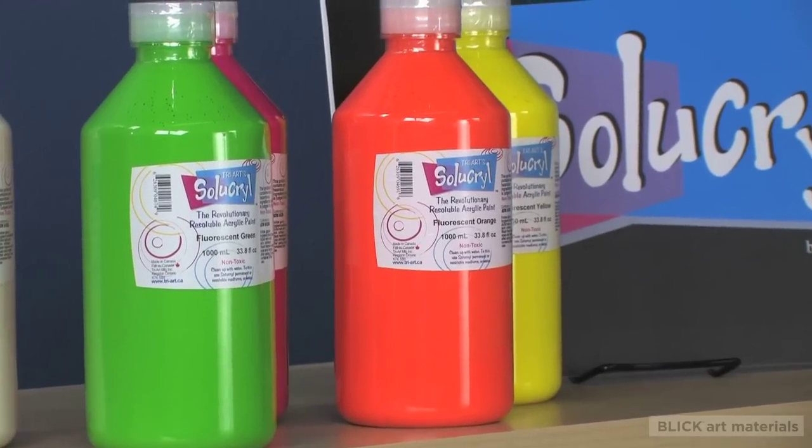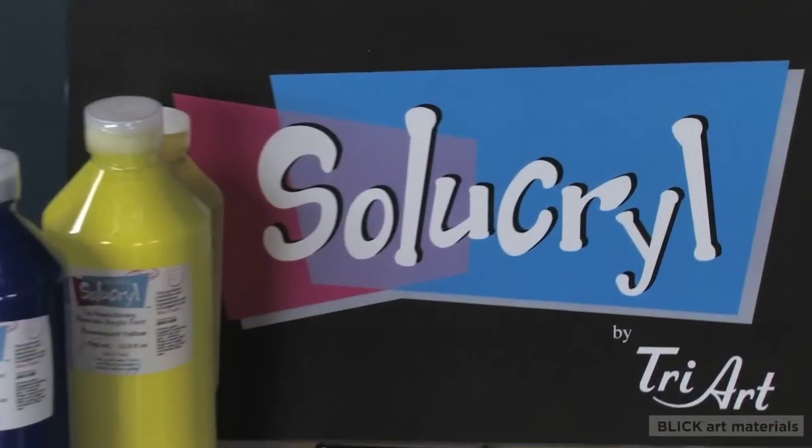Next time you're feeling creative, try Cyacryl. You will be amazed at just how many ways you can use it.